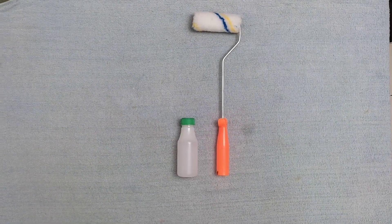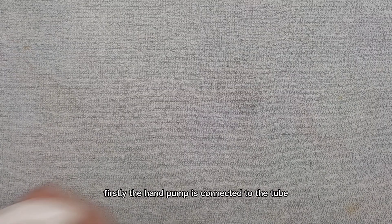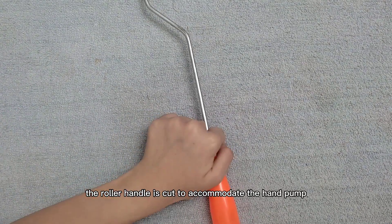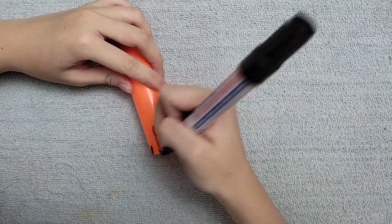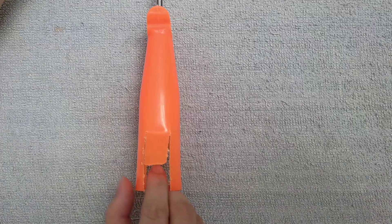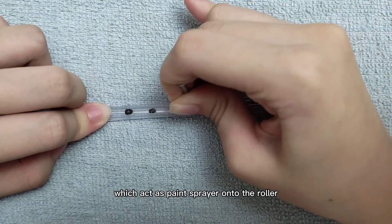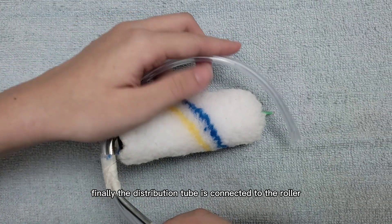Now we would like to demonstrate how to create the SDP-2022 device. Firstly, the hand palm is connected to the tube. Next, the roller handle is cut to accommodate the hand palm. After that, the other end of the tube is punctured to create mini holes which act as a paint sprayer onto the roller. Finally, the distribution tube is connected to the roller.